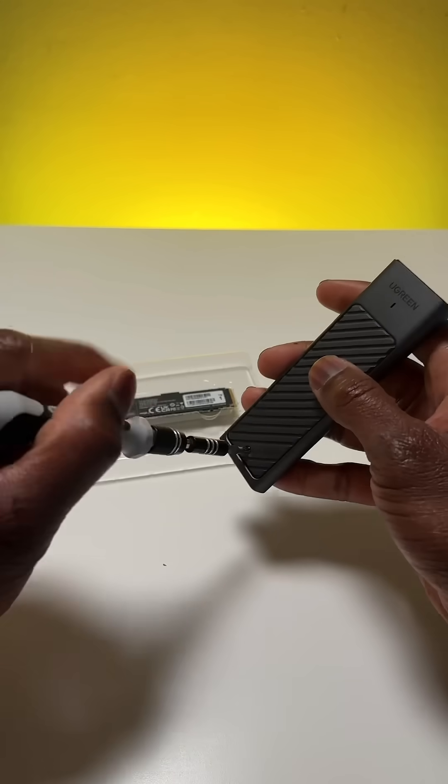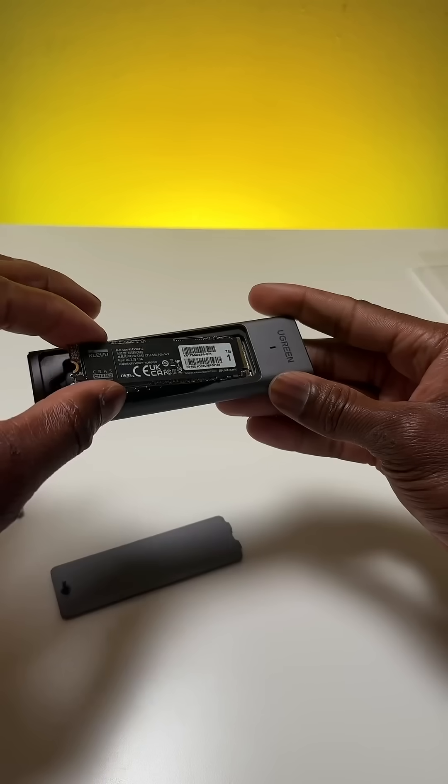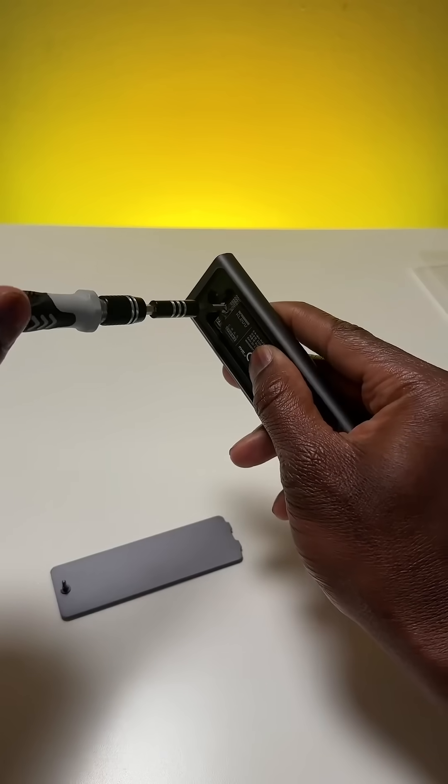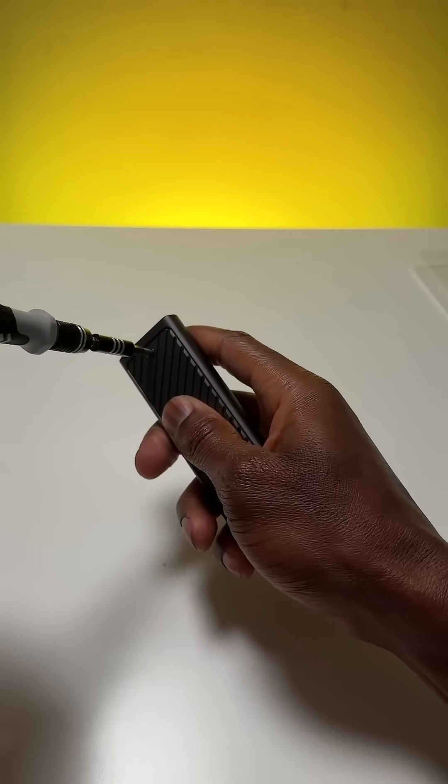Now for the fun part. Open the Ugreen enclosure by removing the screws. Once it's open, take your Kelv NVMe drive and gently insert it at an angle into the slot. Secure it down with the screw provided, close the enclosure, make sure it's snug, and screw it back together tightly.